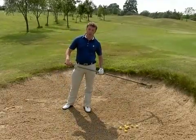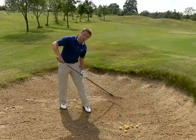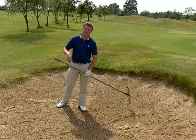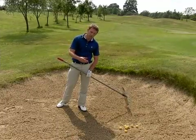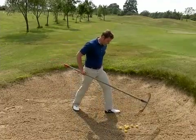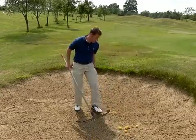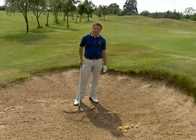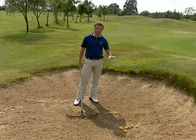One thing to make sure — when you leave the bunker, you always rake off the footprints and where the club went through the sand. If your golf ball comes into a bunker and lands in somebody's footprint, you have to play it where it lies. So you always leave the bunker in a condition you'd like to find it in — everybody's happy.